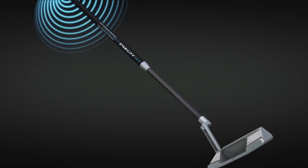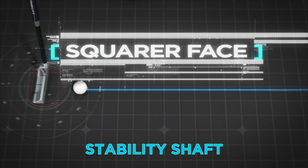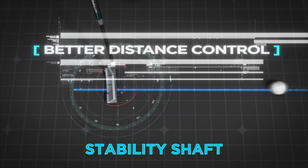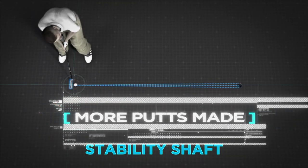The new stability shaft delivers the face square at impact. Solid feel with more predictable roll, better distance control, a tighter departure angle for improved accuracy, and more putts made.